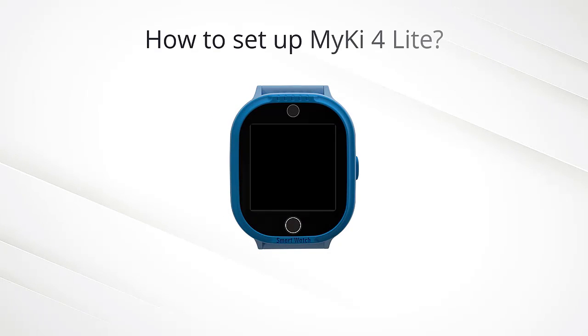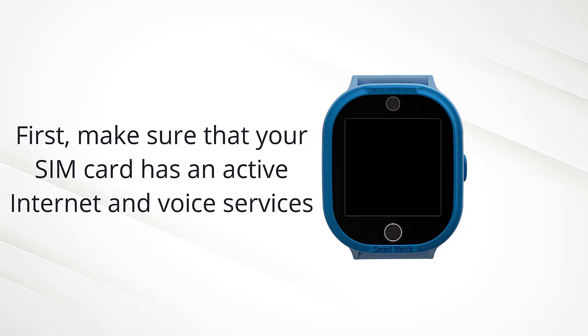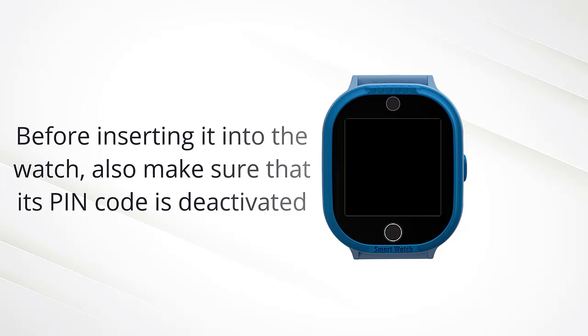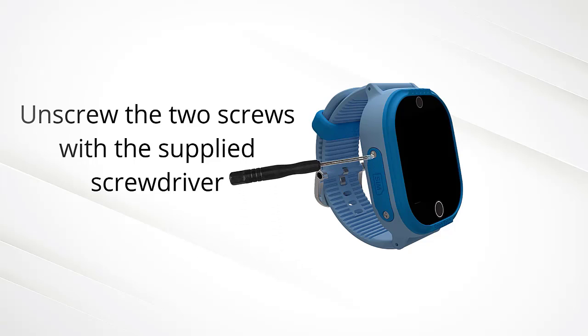How to set up Mikey 4 Lite? First, make sure that your SIM card has active internet and voice services. Before inserting it into the watch, also make sure that its PIN is deactivated. Unscrew the two screws with the supplied screwdriver.